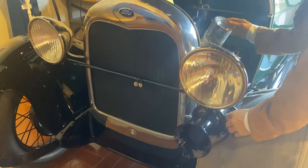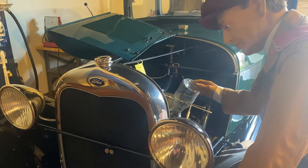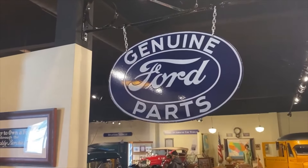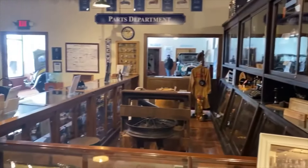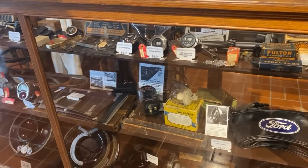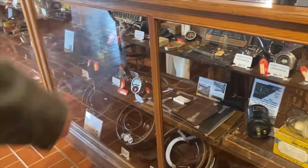The Ford Model A was produced from December of 1927 through March of 1932. Most people generally lump Model As into two groups: the 1928-29 Model As and the 1930-31 Model As. Truth be told, it's a little more complicated than that. During the earliest days of the Model A, parts were often changing month to month and week by week, as Ford engineers worked out design improvements and as production figured out better methods of manufacturing.